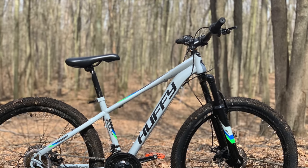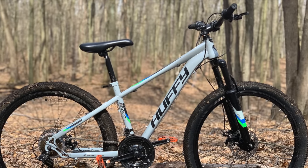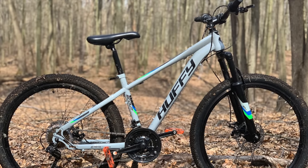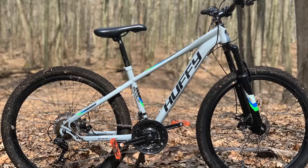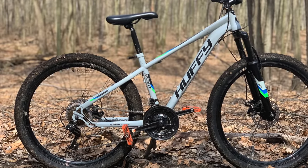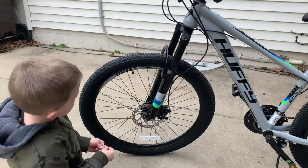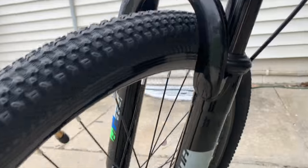Some people that start out on a big box bike realize, when they start pushing themselves in our sport, their big box bike can't keep up with the rigors of the trail. Upgrading a big box bike is fun for some people like me. I show you how I took a big box bike and turned it into a single speed pump track bike, reminiscent of a dirt jumper, right after this.